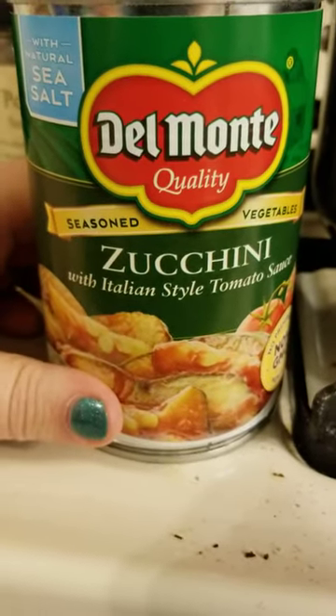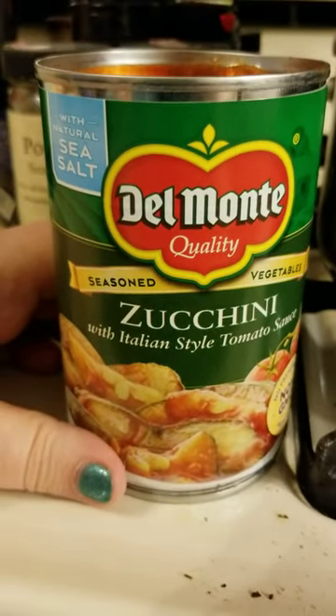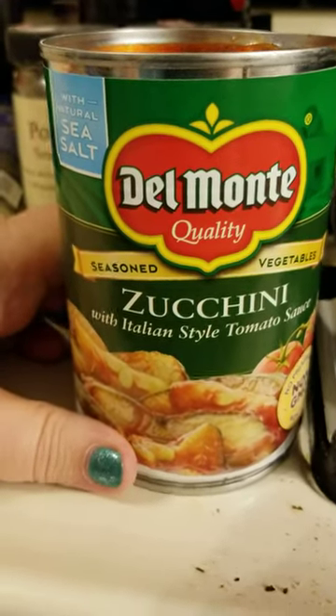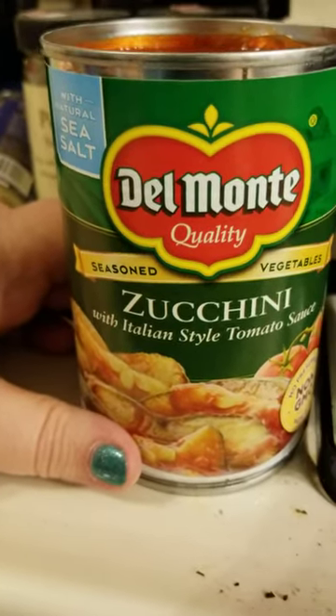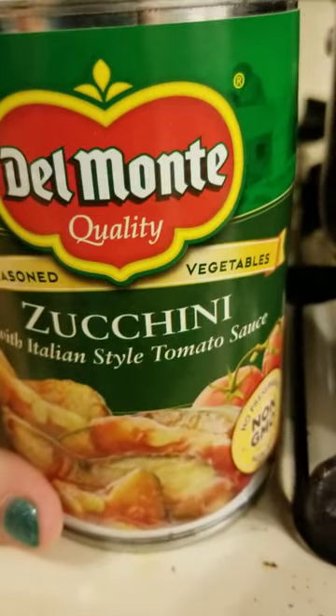Usually what I do with it is boil up some rotini or rotelli, drain it, and when it's done draining I'll put this on there with some meat and some cheese — and that'll be a nice Italian dish for us. Alright, just wanted to show you the zucchini!